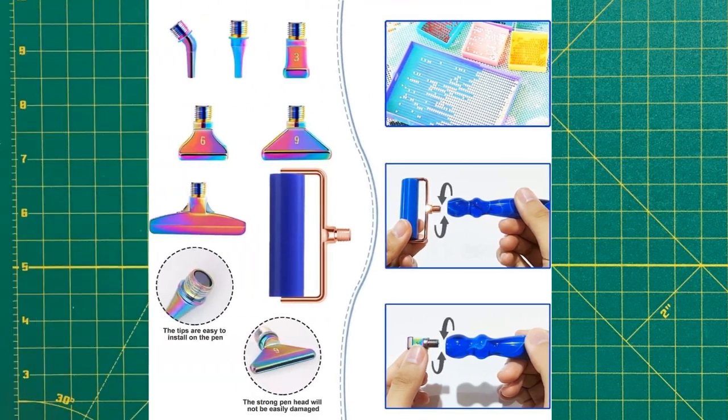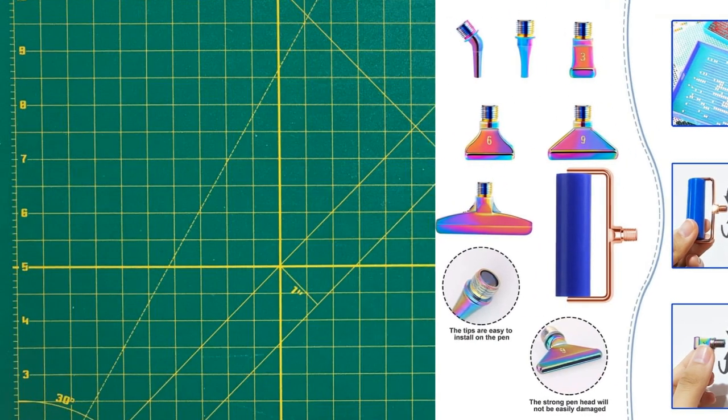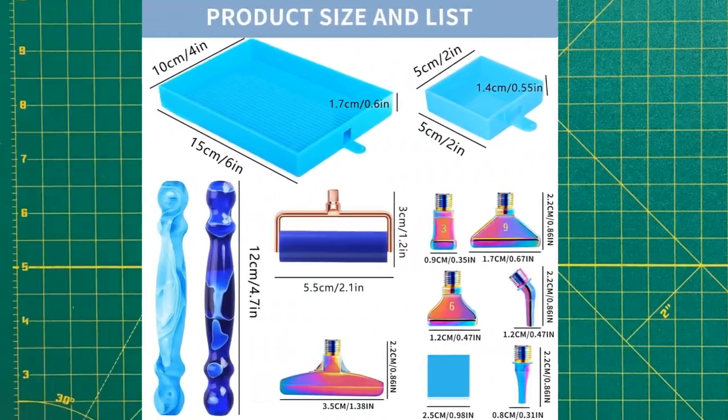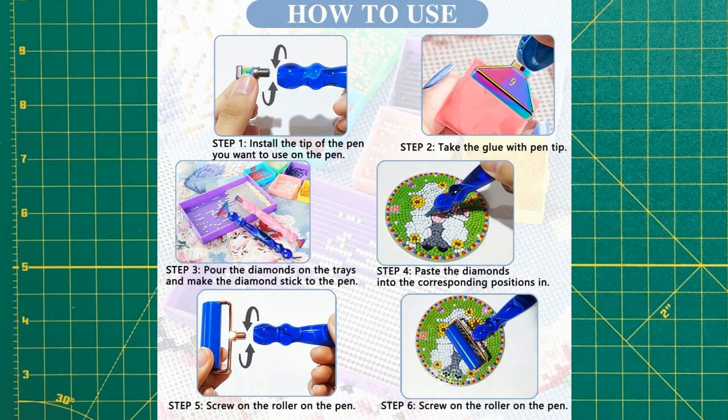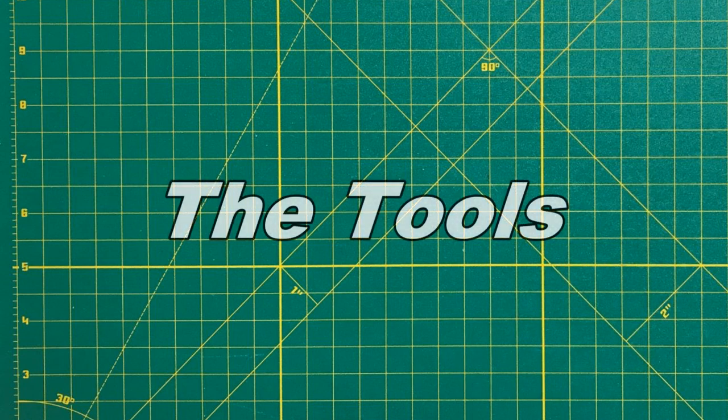Did I buy these tools because I need more diamond painting accessories? Do I ever need any more diamond painting accessories? Please define need. Let's look at the tools.